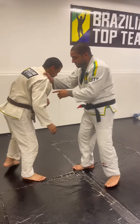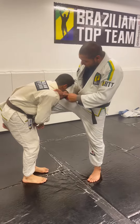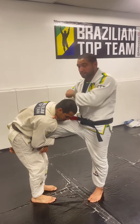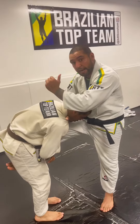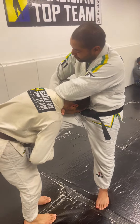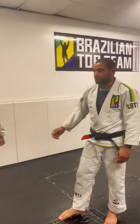One more time: I'm working up here with the cross collar, giving him a chance to catch a single leg. When he catches the single leg, I pass my hand under, crossing his neck. My elbow goes around his shoulder, I pass the left hand on top — forearm smashing the head — left hand passes under and locks my elbow. Then I move my elbow up, apply my pressure, and finish the choke.